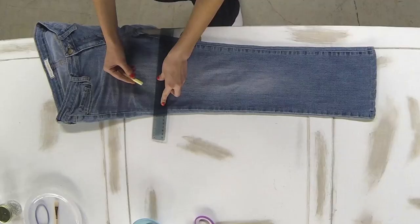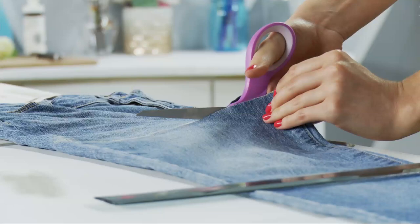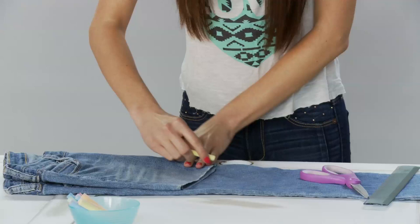You'll want to angle your ruler a little bit so that it's further down along the inseam, and use your chalk mark to draw more marks in a straight line across your jeans. That way your jeans will have a nicer fit. Then use your scissors and cut across the line on this leg. Make sure that you're cutting underneath the chalk line. Once this is done you're going to fold your shorts over and follow that same line on the other leg.